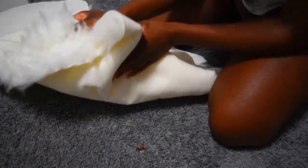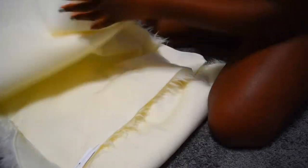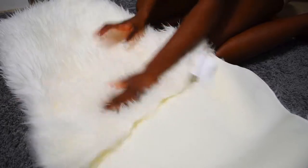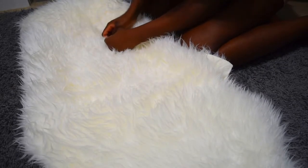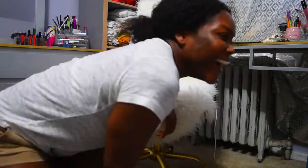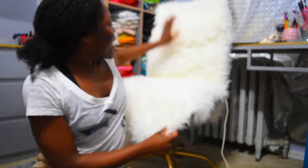I've now sewn both sides and also sewn right where both fabrics connect. I'm turning it inside out to see what I'm working with — this is going to be the back, this is going to be the front, and this little flap is going to be the actual cushion of the seat. After all that work, let's just hope it all fits. Oh my gosh — it fits! I'm so happy it fits on the first try.